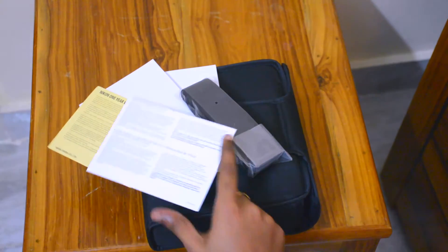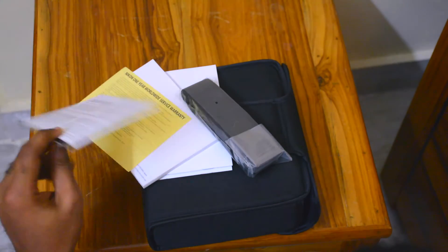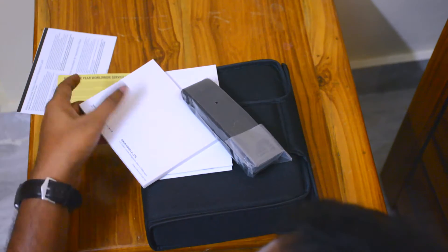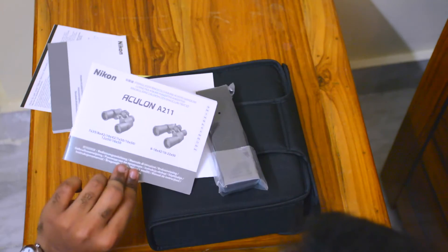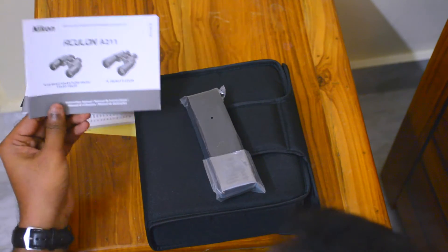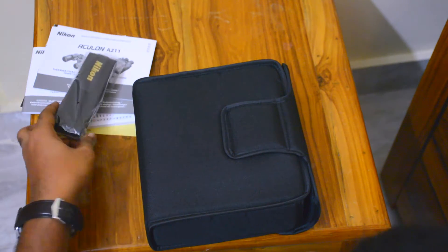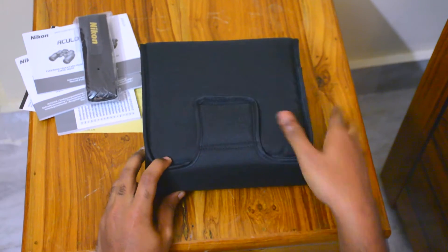This thing was actually manufactured in Tokyo and then imported to India. So you get your manual and you get the worldwide Nikon warranty. The manual is available in many languages because it's not India specific. You also get a strap and the binoculars itself inside the pouch that is included.